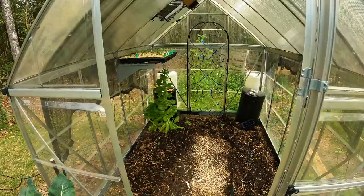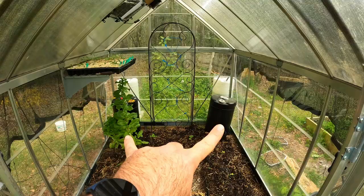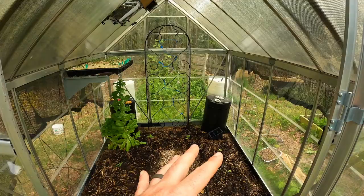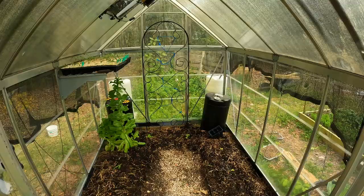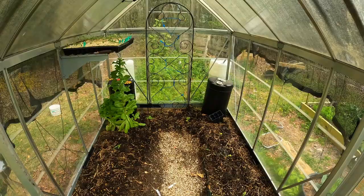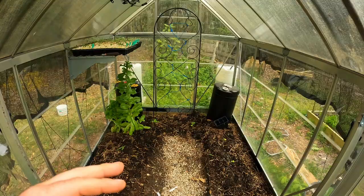In my greenhouse, we have two water tanks filled with water — they're sealed, they soak in the heat during the day and radiate it out at night. This has been a really good method. Each one is 15 gallons, so we have 30 gallons of water in this six-by-eight area. It keeps the temperature about five degrees warmer at night, allowing us to comfortably grow throughout the winter.